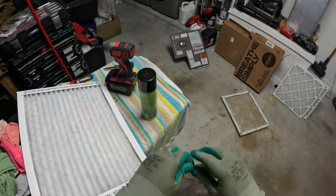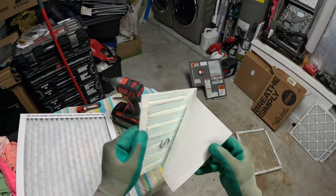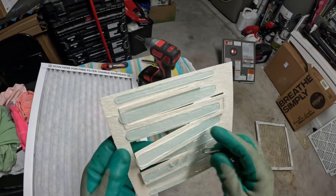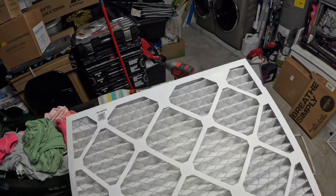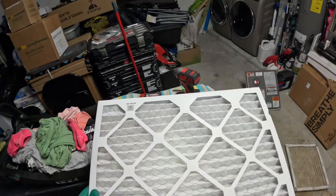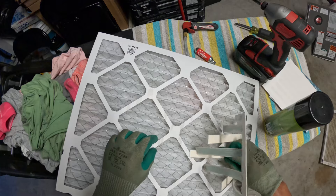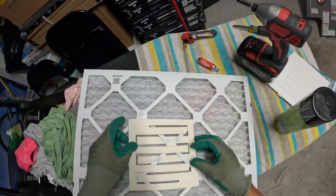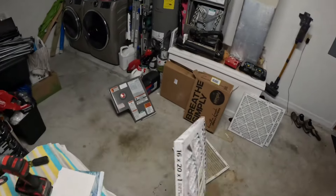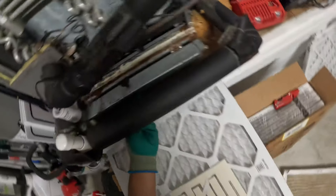If you guys want your home to smell fresh, here are some air fresheners that go on the air filter — it's almost magnetic and sticks to the part where the wire is on the air filter. Even though it sticks, I like to wrap it around the cardboard so it doesn't get sucked into the air handler. These air fresheners are amazing; they last maybe a week but help the house smell amazing, even if you have pets. You can get them at Home Depot as well.